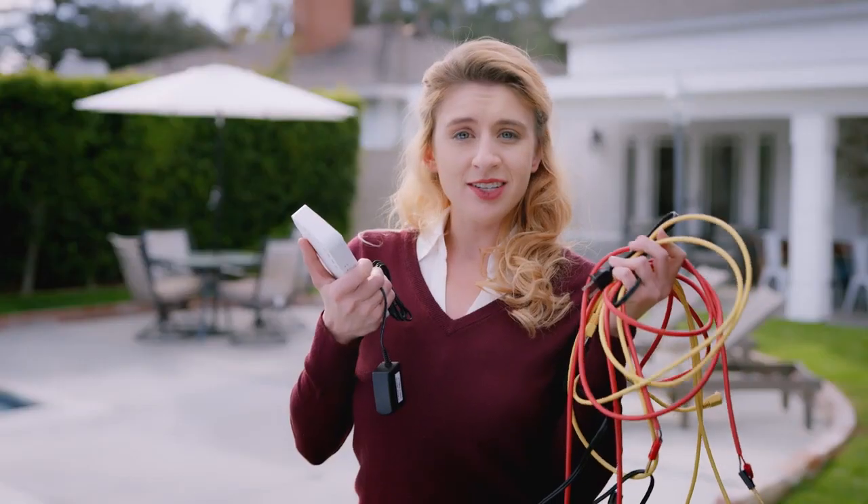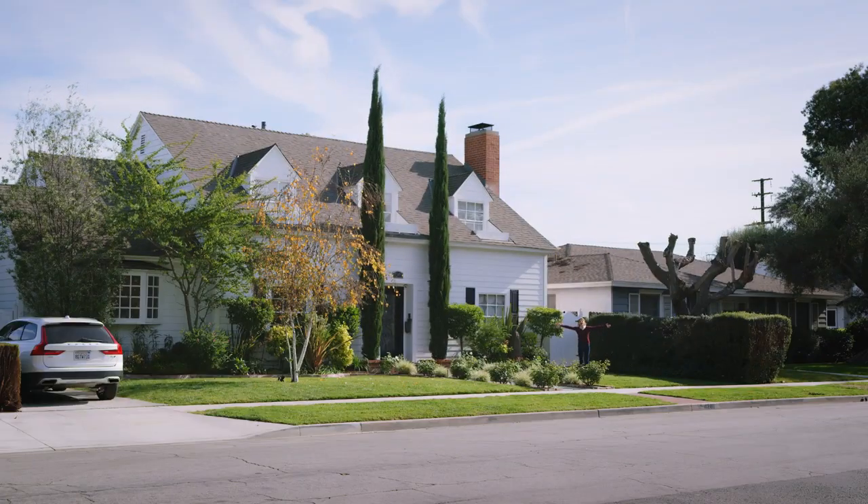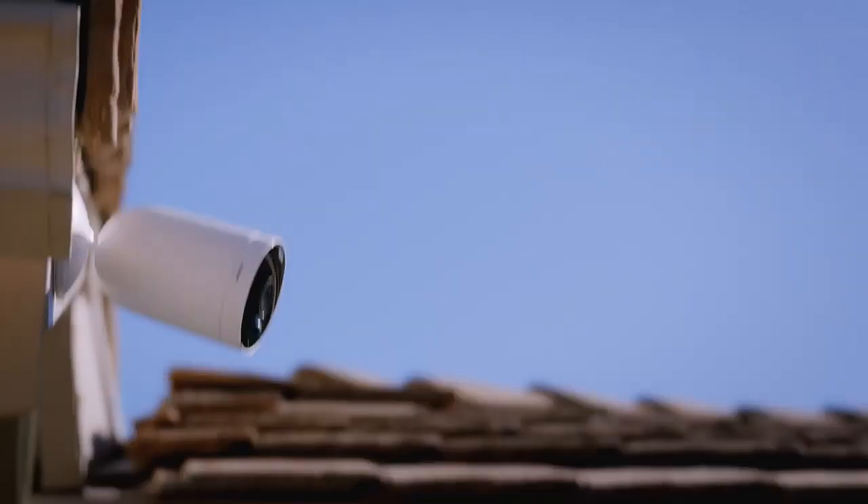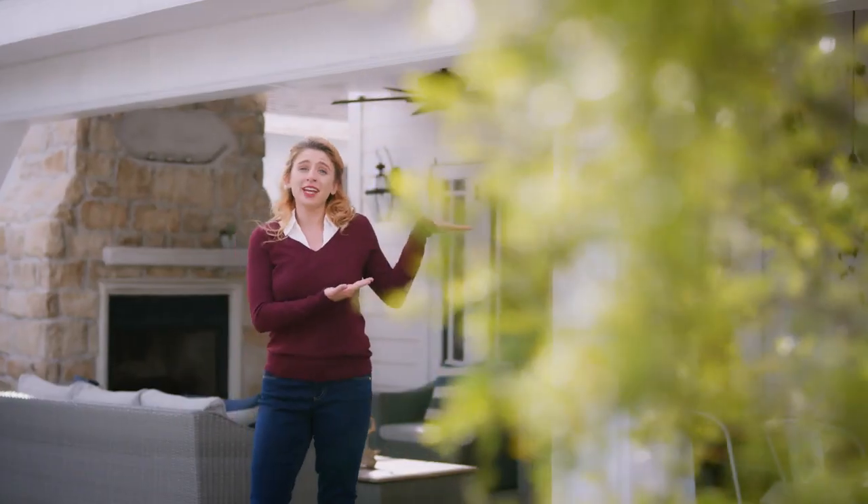Because it has no cords and doesn't need a bulky hub, you can install it anywhere around your house — on this fence showing the front of your home, or here on this tree, or even hide it here in your backyard.